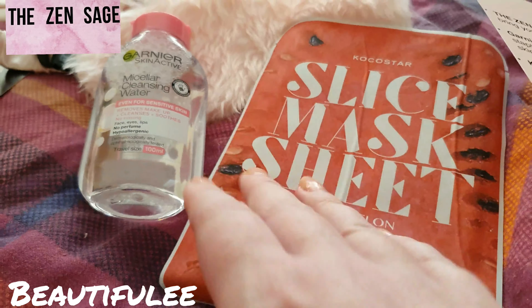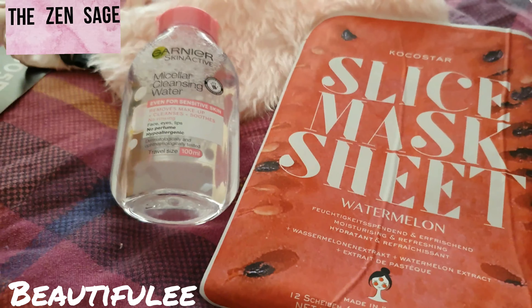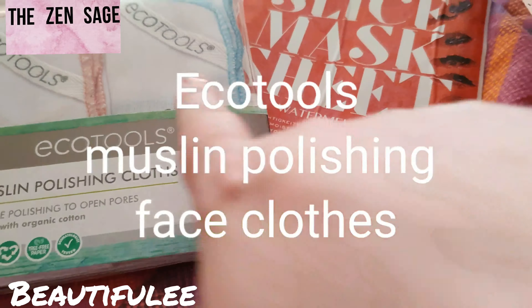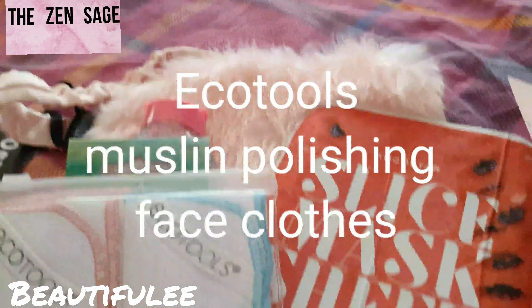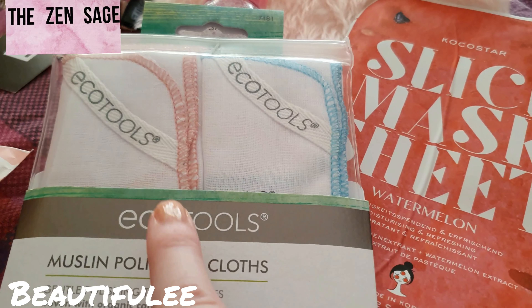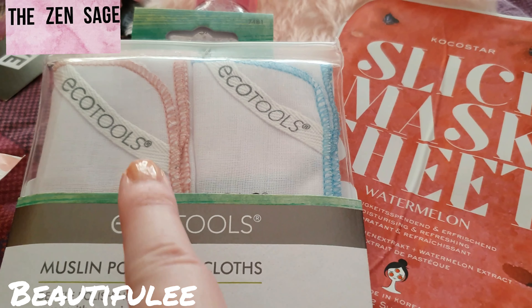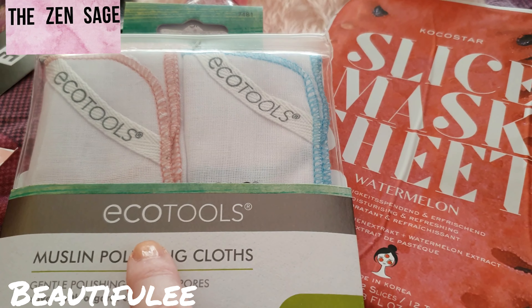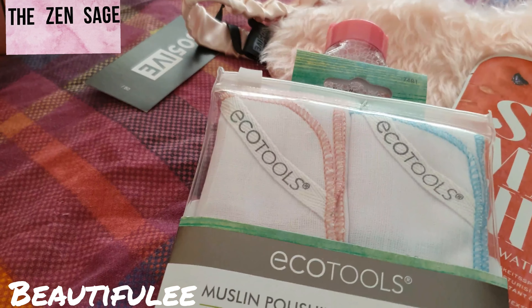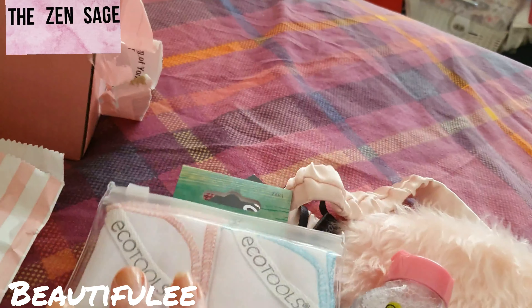Next we have Eco Tools muslin polishing face cloths — these are eco-friendly as well. Use these cloths for cleansing, to gently polish your face and open your pores. You can never have enough of these, they all come in handy.